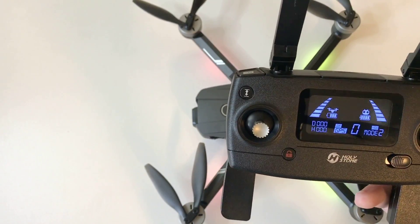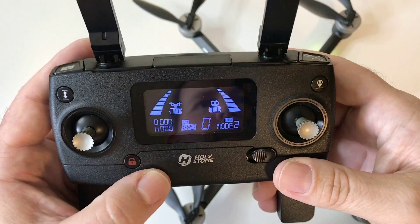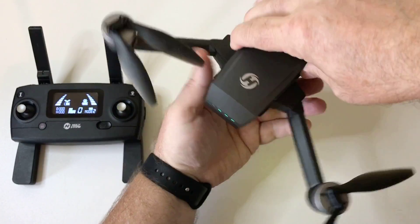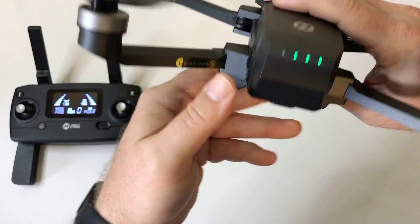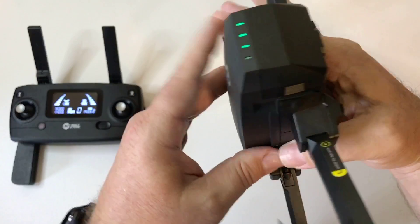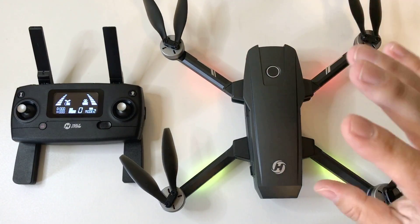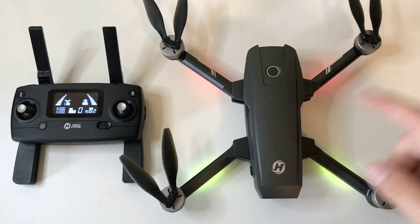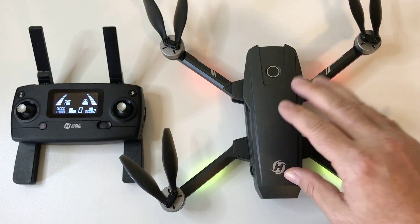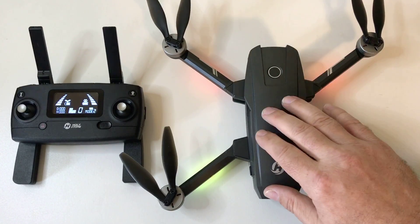That double beep means it's ready to be calibrated for GPS. Wait for that second beep-beep. To do the compass calibration for the GPS, bottom right-hand corners — there's a double beep, lights are flashing. You're going to go counterclockwise about three times. Then you're going to face the drone down and go one, two, three. See how the lights stop flashing? Now it is ready to fly. You would connect to your app — connect your Wi-Fi from the drone to your mobile device, then go into the Ophelia Go app and it would be ready. It will show you how many satellites you have and all the telemetry that you need.